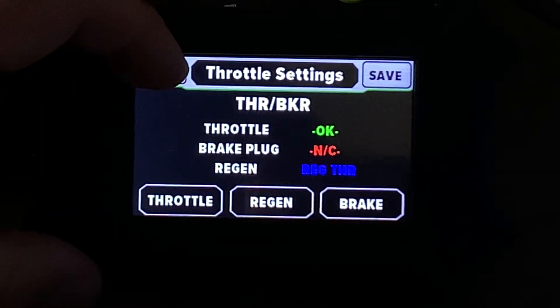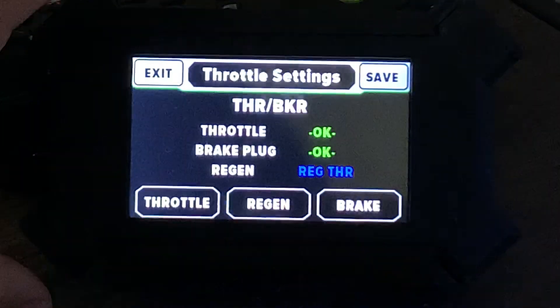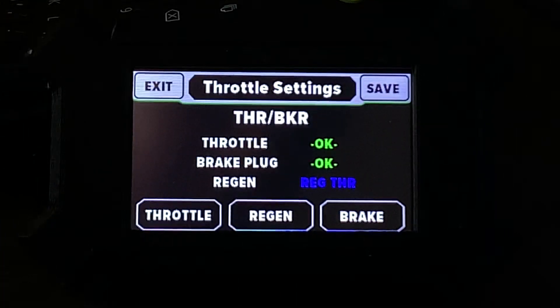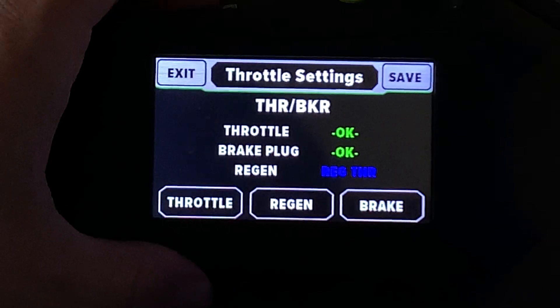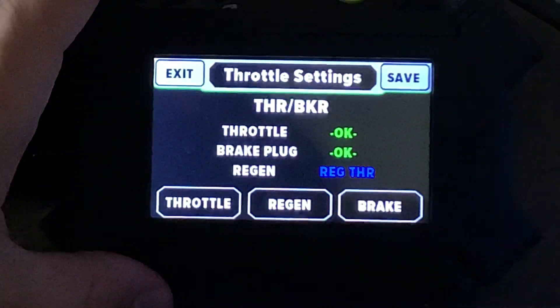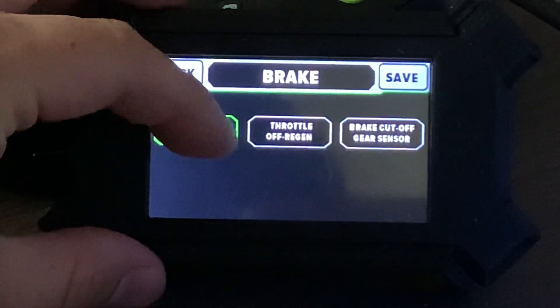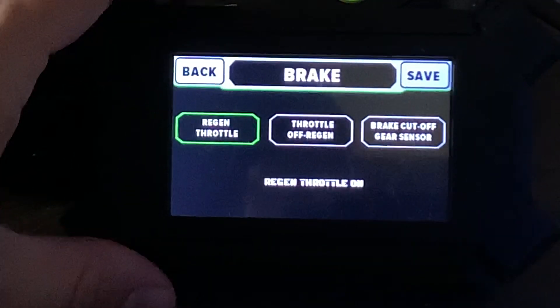Go back, exit input settings. Now it says OK, that means the regen throttle is connected. Go to brake. I've already selected it but I'll just hit it again — regen throttle.